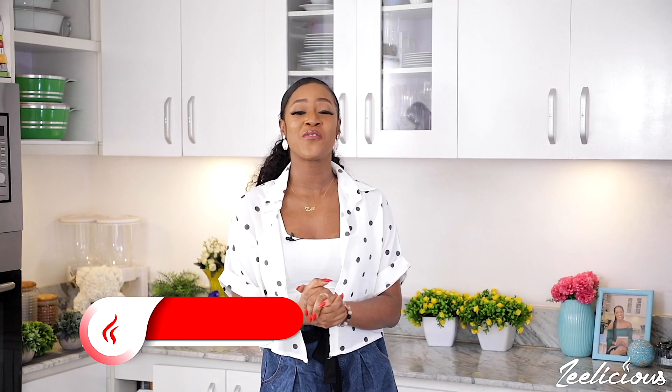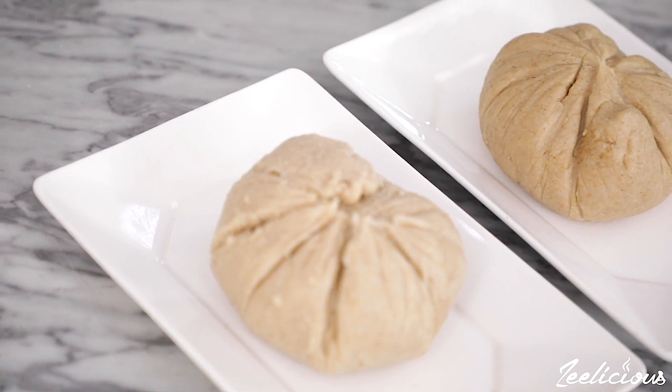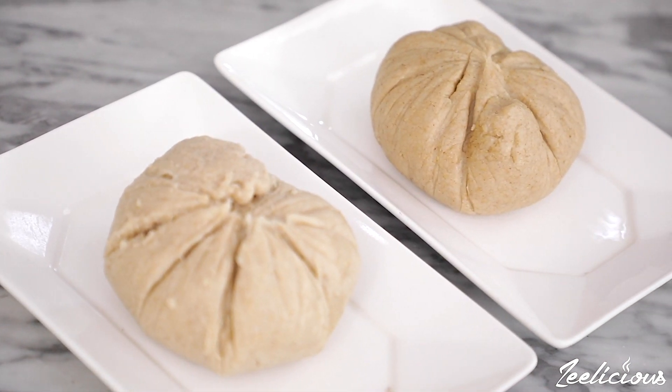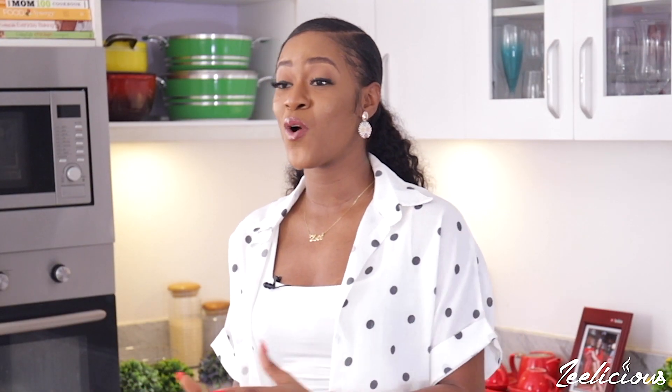Hi guys, welcome to another episode of the Delicious Cooking Series. Today I'm going to show you two easy ways to make your oatmeal swallow, and I'll also show you how to make oat flour from raw oats. Oatmeal swallow has been my swallow of choice since I started enjoying more plant-based recipes — it's a healthier alternative to the regular swallows that we have in Nigeria.